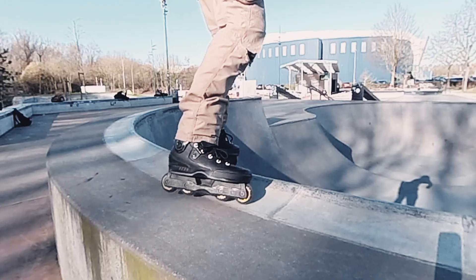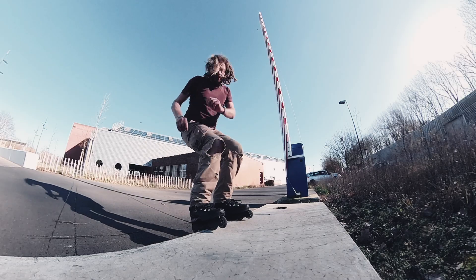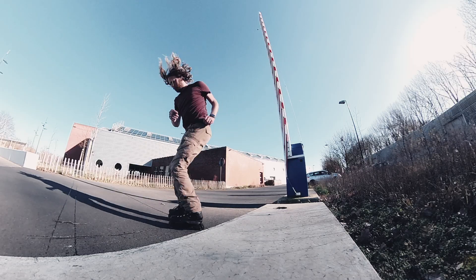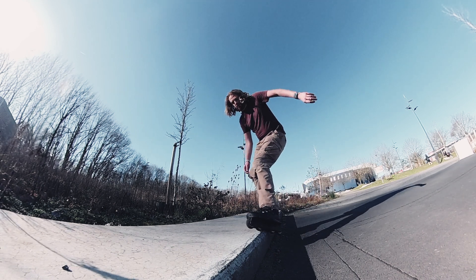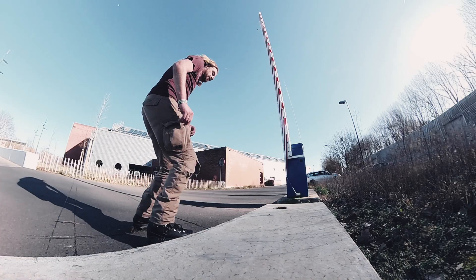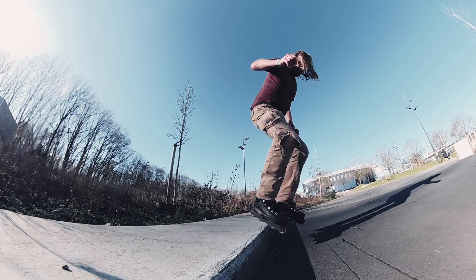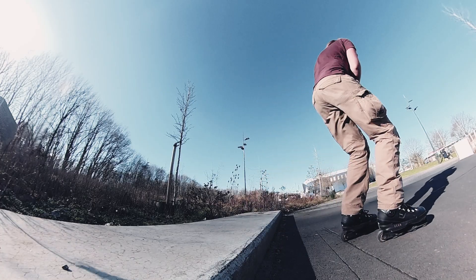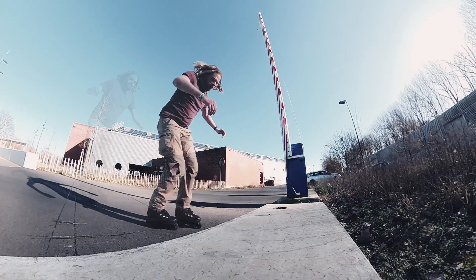Thanks to these skates I've finally learned to jump and tuck, and even grab. I've been riding this setup for a couple of months now and it changed how I skate. The fit, the lightness, and the extremely low ride height have opened up a new dimension. Riding these things almost feels like cheating.